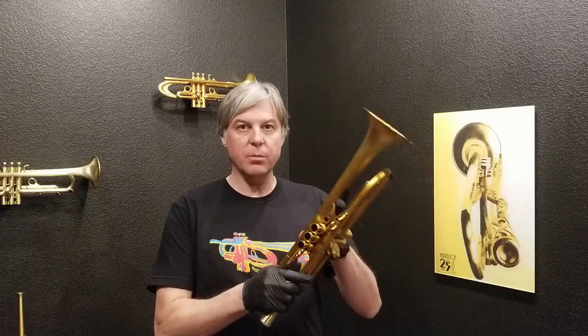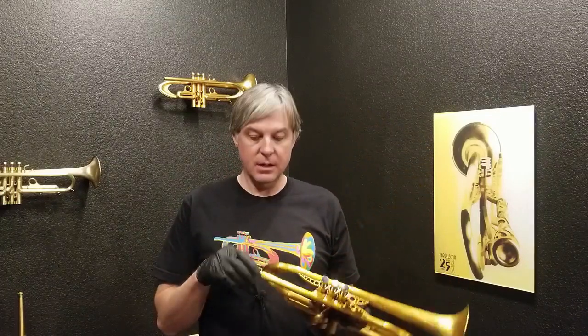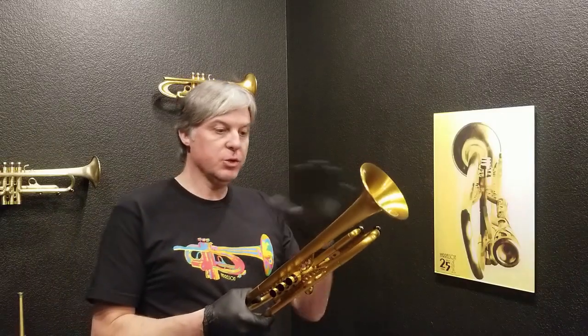Hello from Harrelson Trumpets. I'm in the Denver showroom and today I am showing you a Summit One Trumpet that was custom-made for one of our customers in 2018. This customer traded it in towards a new horn — so he upgraded. It's a really beautiful horn and I want to show you all the options.